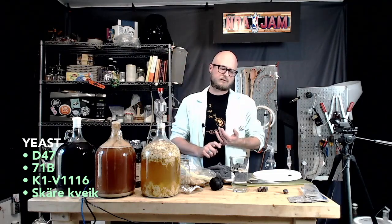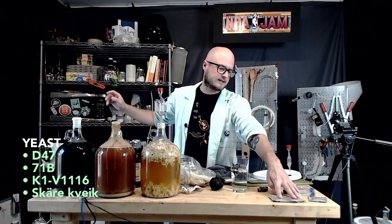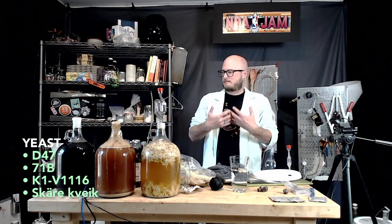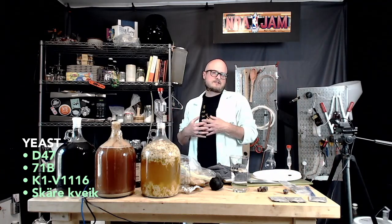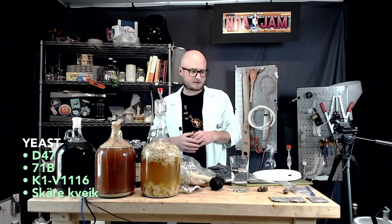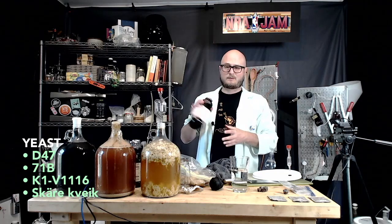Each of these three wine yeasts could do something very different to this brew. 71B is probably going to be aggressive — throw a few off flavors that will age out. It tends to express itself at this temperature, about 71-72 degrees. K1V1116 has a pretty low recommended fermentation temperature — it retains flavor from the honey and creates some florals. It's often recommended for meads with flower petals. But this room may be a little warm for K1V1116, so you might get some off flavors.